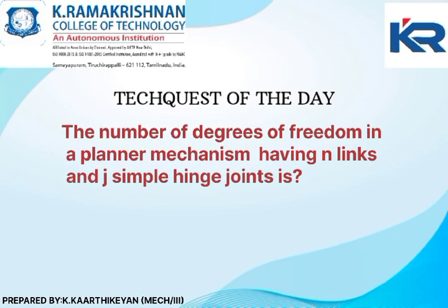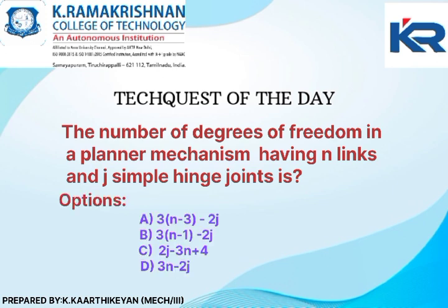The number of degrees of freedom in a planar mechanism having n links and j simple hinge joints is: Option A, 3(n) minus 3 minus 2j. Option B, 3(n minus 1) minus 2j. Option C, 2j minus 3n plus 4. Option D, 3n minus 2j.